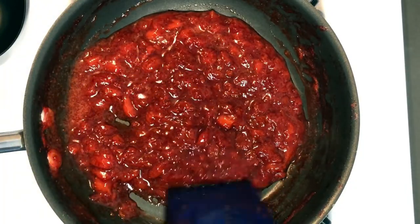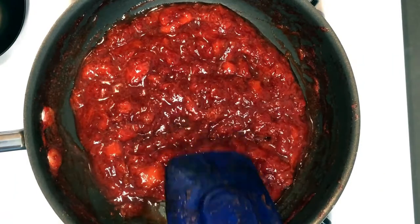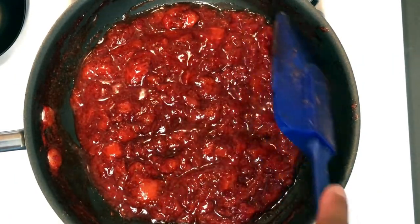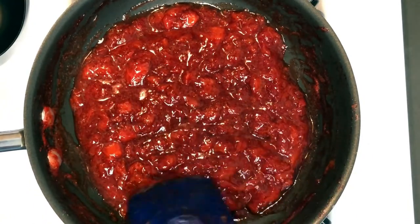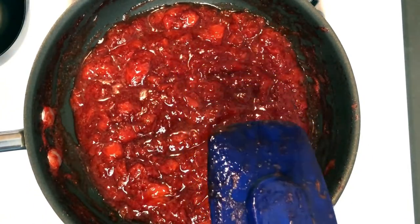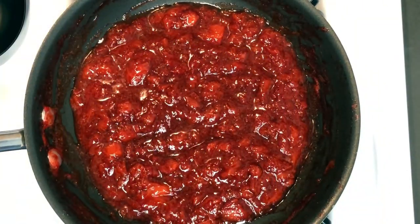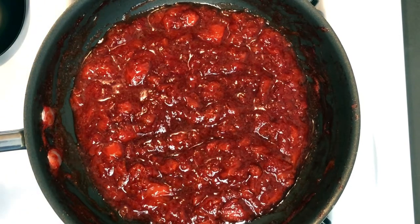Let this cool completely before you package it up. It's best to keep it in a mason jar or anything glass — it will preserve a bit longer as opposed to putting it in something plastic, but you work with what you have. This should last you for a couple of weeks. So guys, there you have it — your strawberry compote. Quick and easy. Don't forget to like, share, comment, and subscribe to my channel. Thanks for watching.